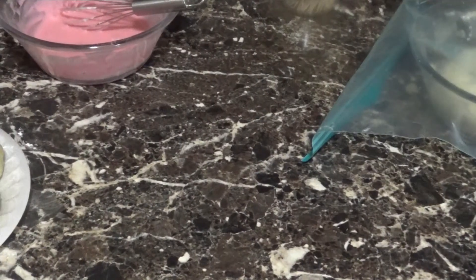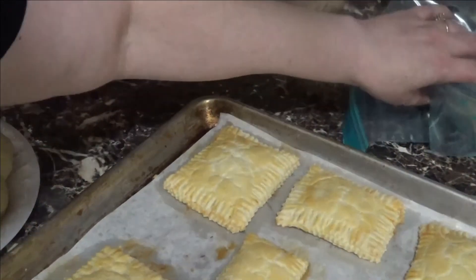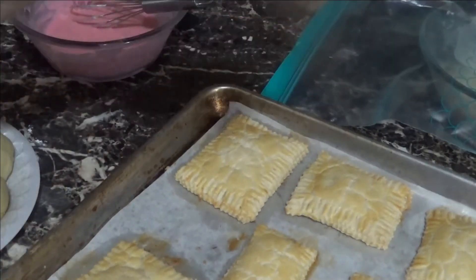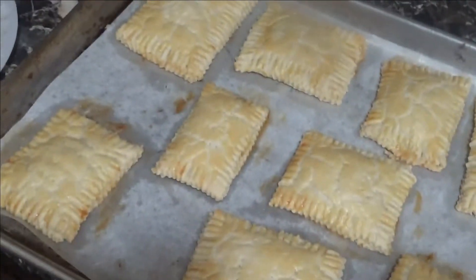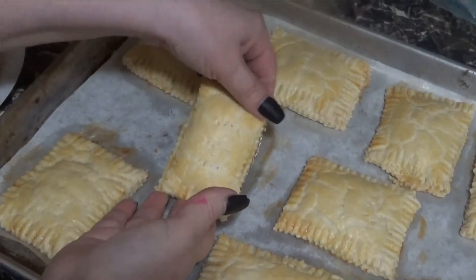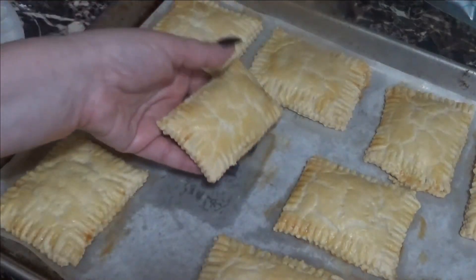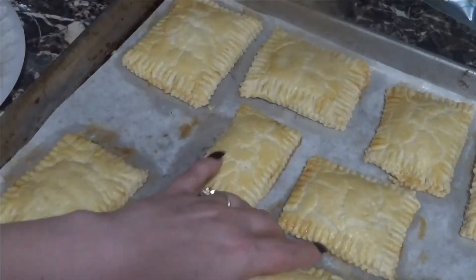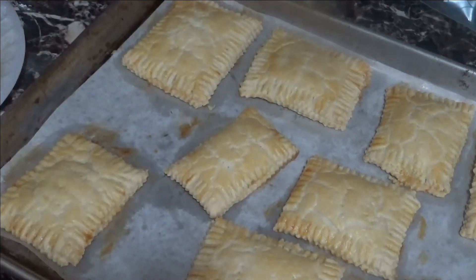My pop-tarts are ready! I'm taking them out of the oven right now — look at them. I'm working on a pizza dough in the back there. These are the pop-tarts — look how beautiful! I'm going to pick one up, hopefully without getting burned. See — beautifully golden. We're going to wait for them to cool so we can add the glaze and a few sprinkles to make them look cute.